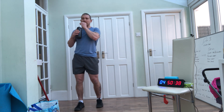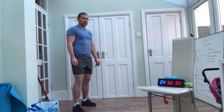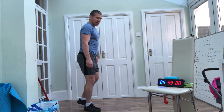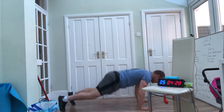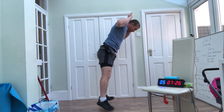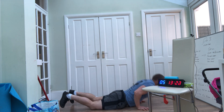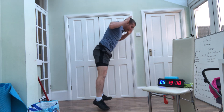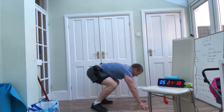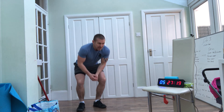Burpees going in 10 seconds. If you're worried about getting up and down, half rep it — find something that's going to get you going. Go ahead: 1, 2, 3, 4, 5, 6, 7, 8, 9, 10. You've got 5 seconds — keep working. And rest.